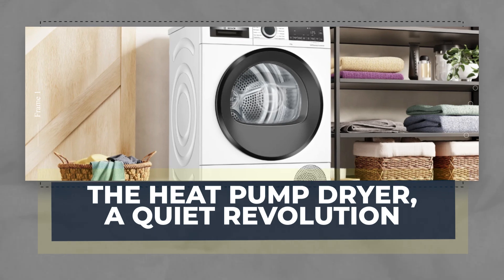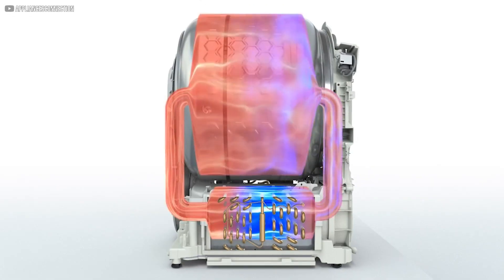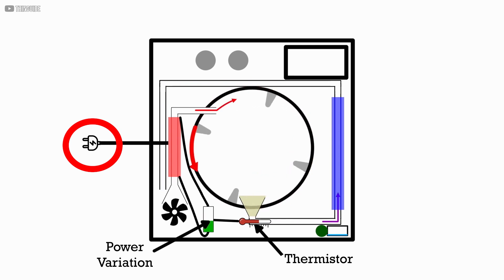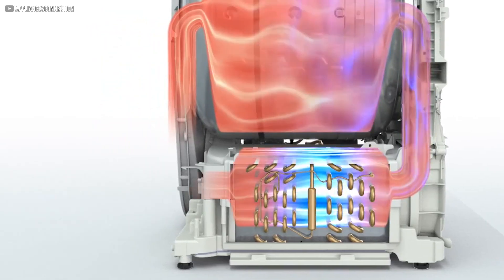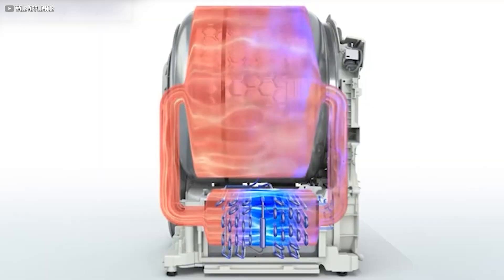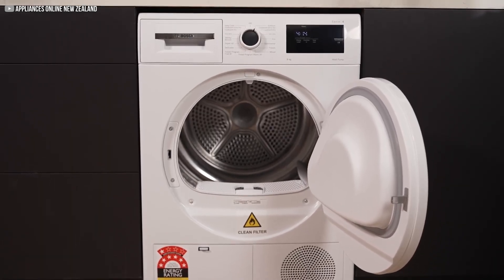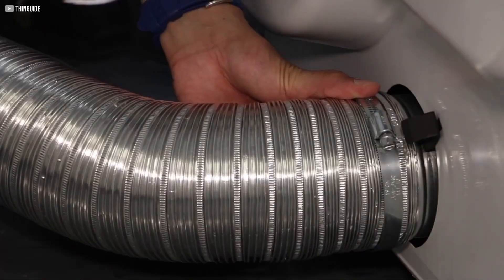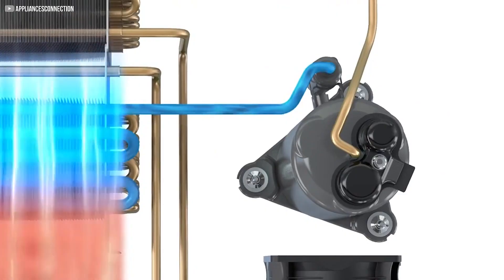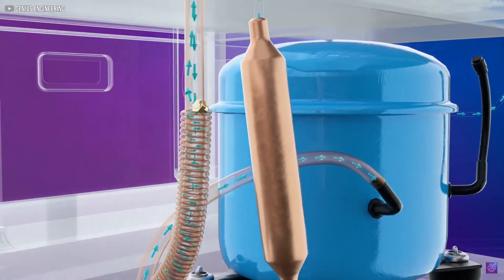The heat pump dryer is a quiet revolution. Heat pump dryers are reshaping how laundry is done by rethinking the way heat is used to dry clothes. Unlike traditional dryers that generate heat by burning electricity directly, heat pump dryers use a smart system to move and recycle heat. This system runs on a simple 15-amp household outlet, making installation easier and more flexible. At the heart of this technology is a compressor that heats a fluid by compressing it, similar to how a refrigerator or air conditioner works, but in reverse.